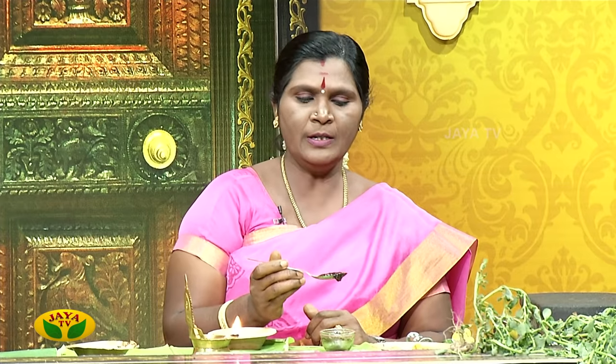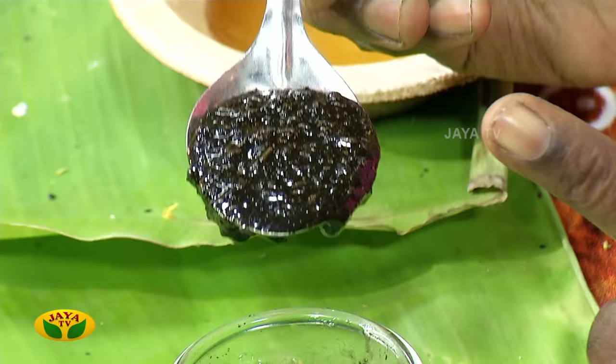Now you can see this is a leaf. When you see this leaf, you will need a leaf. Use 3 to 4 tablespoons of 1 spoon. You can cook it with 6 tablespoons. If you cook it with 6 tablespoons, you can go to the bottom.